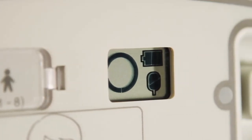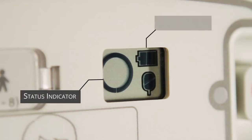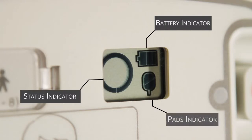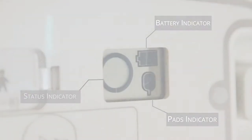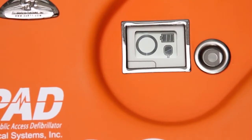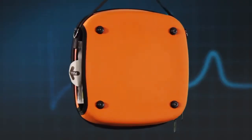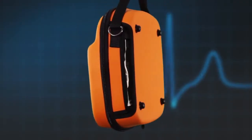This window should show three key things: one, a status indicator; two, a full battery indicator; three, a full pads indicator. How to fully check your AED will be discussed later in this film. The AED can now be placed inside the orange carry case. Gently pull the edge of the electrode pads through the slot in the side of the bag so that the pull tab is visible.